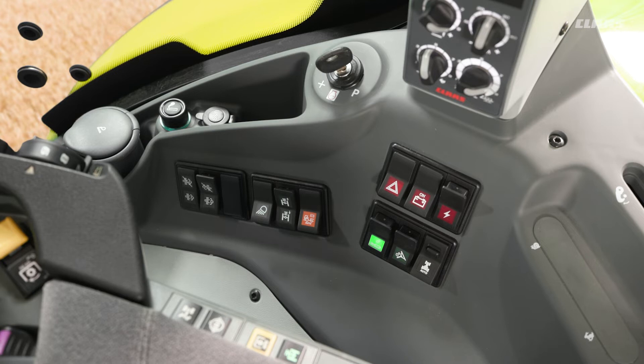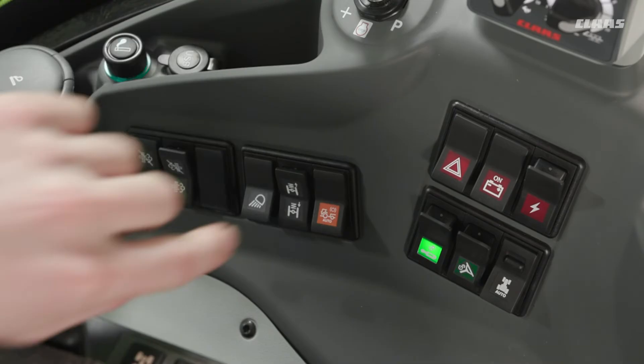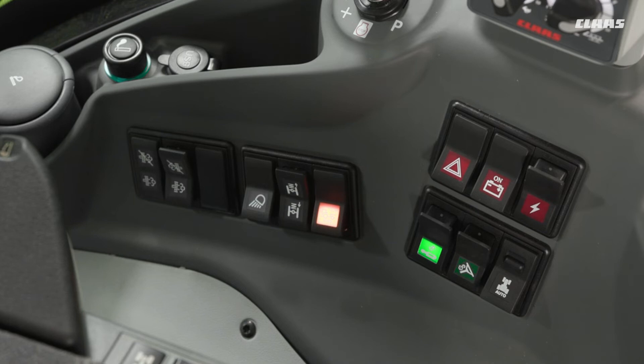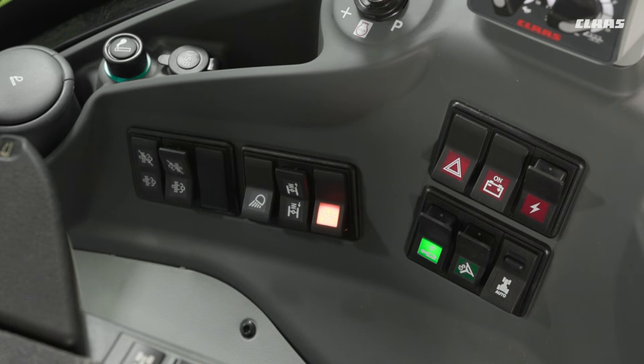From an operator's point of view it's very simple — we essentially have an on or off value. We can see here in this machine we have a switch down the right-hand side which we press once to turn on and once to turn off. Whether it is a CIBIS or a CIS Plus machine, this is essentially the same and we have no further settings available within the screens.